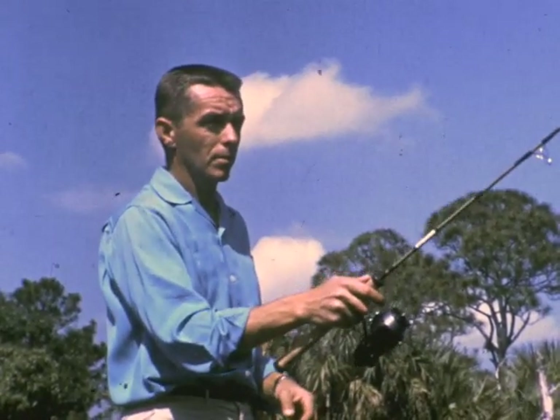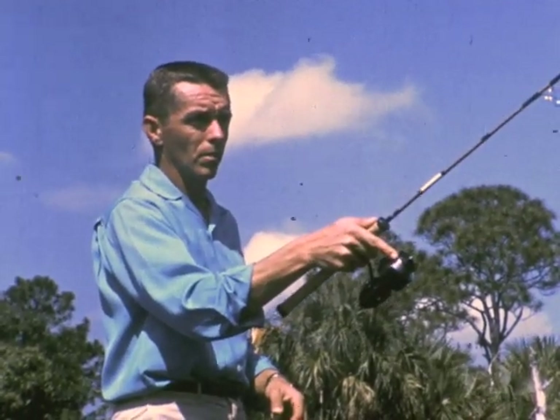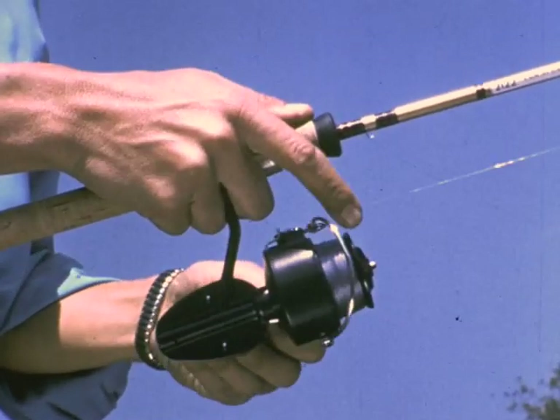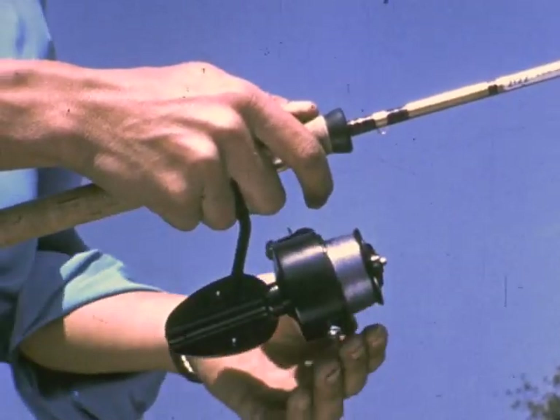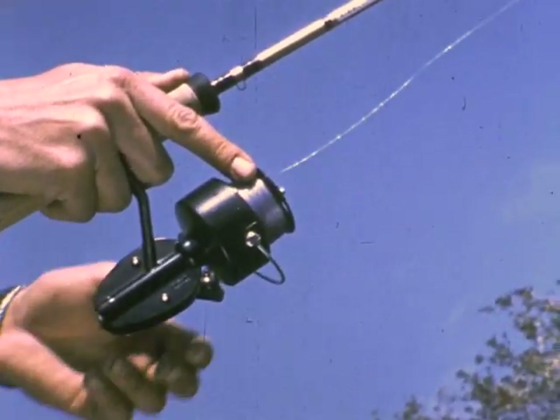Casting is a natural mixture of wrist, elbow, and shoulder movement. The right index finger feathers the line to control distance.